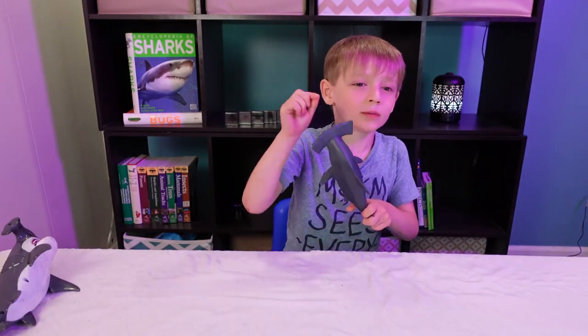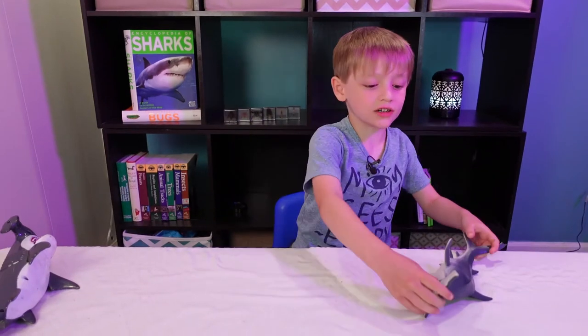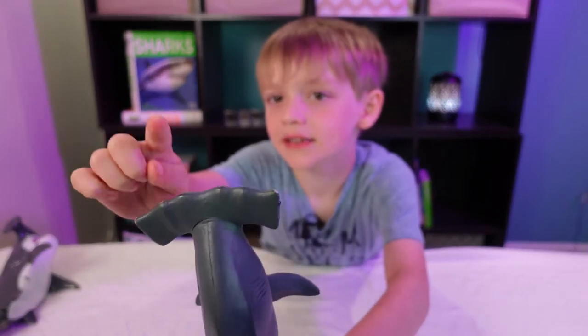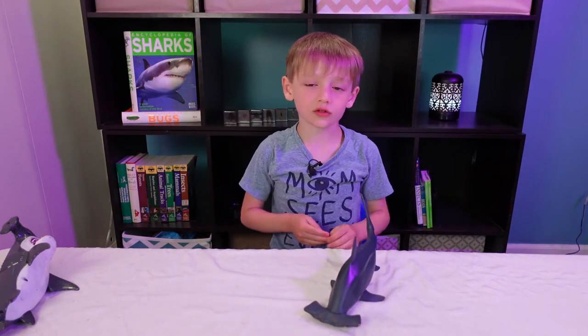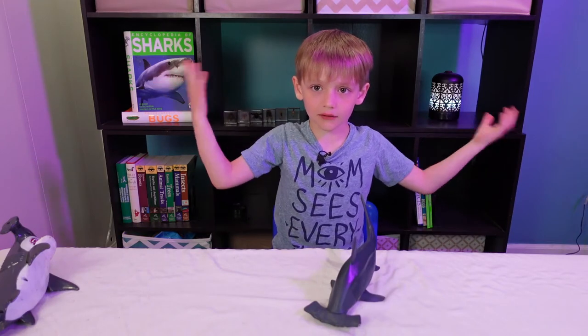The hammer part of the head is called the cephalofoil, and that's the hammerhead shape. That's the thing that can make them see around them — like behind them, front of them, side of them, everywhere.